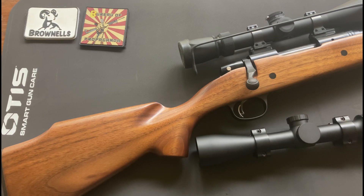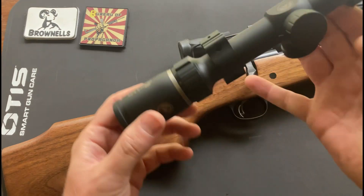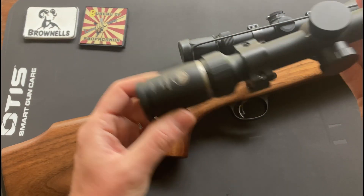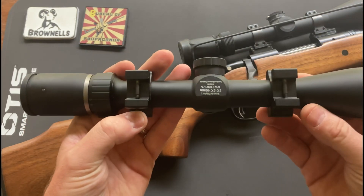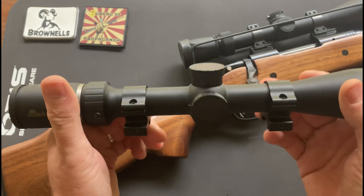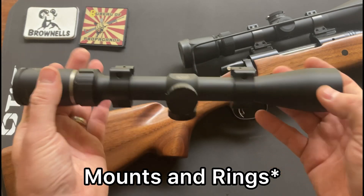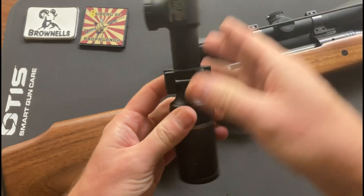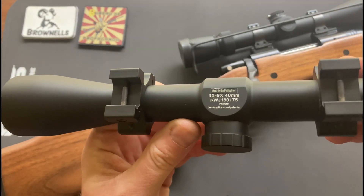Last video with this rifle, when I was getting my loads worked up, I'm going to show you what I had and what I went to. I had this Burris Drop Time 3x9x40 on some cheap aluminum scope mounts. While this scope is inexpensive, it worked fairly well — and as you can see right here, it's made in the Philippines.